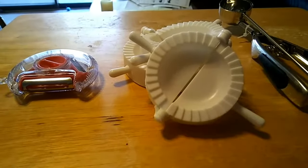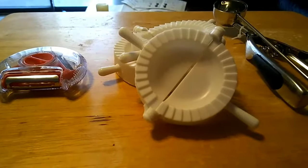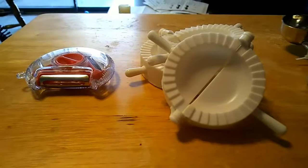Hello everyone, and I hope you're having a good day today. I'm doing another Wish review of kitchen gadgets. I recently got these in the mail and I want to do a little review.